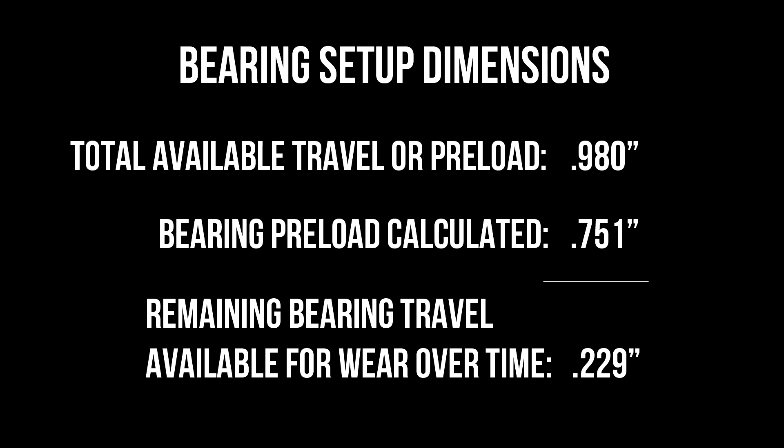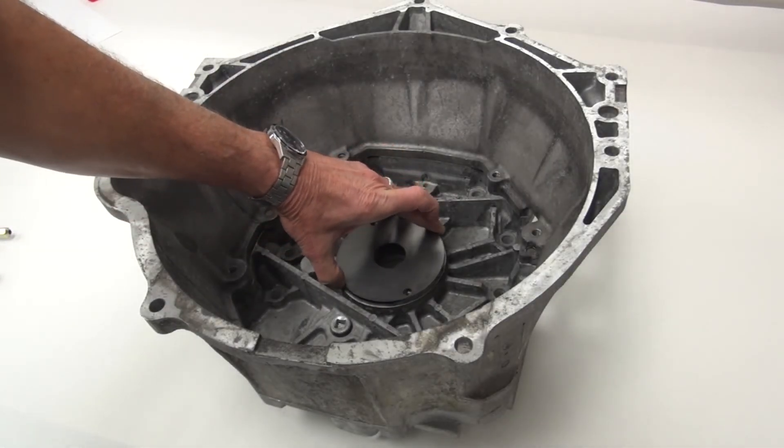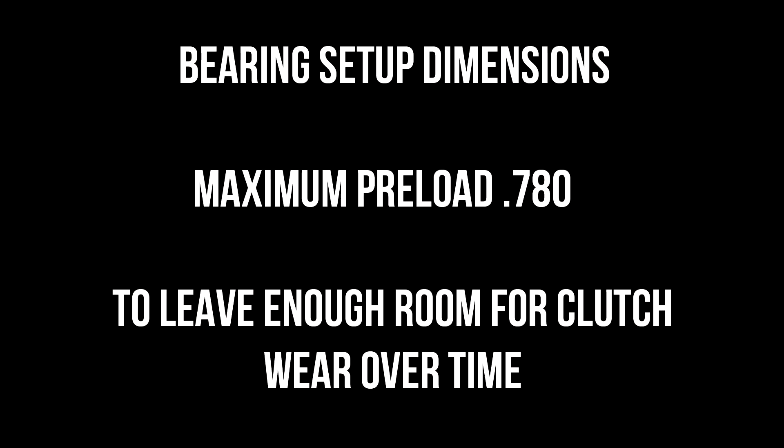If that number gets too small, we're not going to have enough room for the clutch to wear. Eventually what's going to happen is the discs break in, the fingers move back, contact the bearing, and unload the clutch causing it to slip. The minimum preload you're looking for is about .500. If we were lower than that — say .480 or right around .500 — we may need to put a shim or spacer behind the bearing to get that number up over .500, but somewhere probably under about .750 to .780.